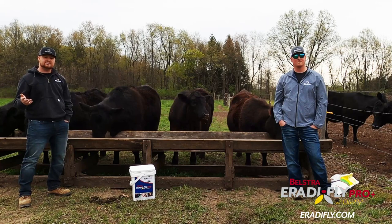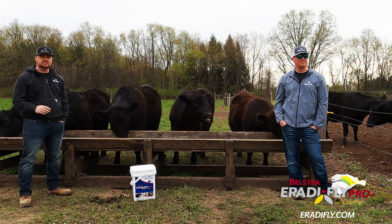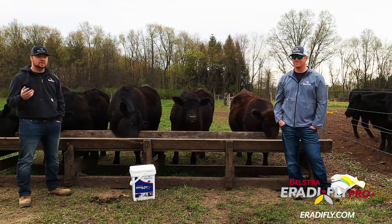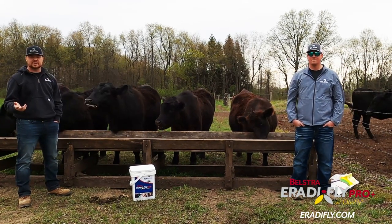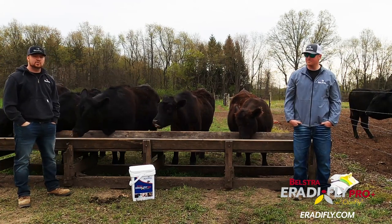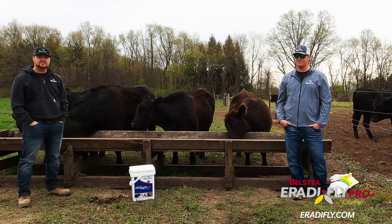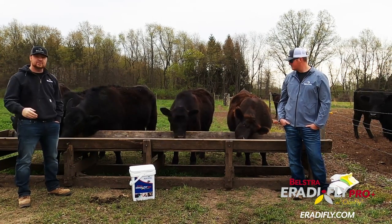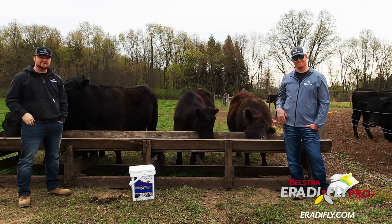We do have a website at rat-a-fly.com. If you ever have any questions or comments, please feel free to contact us on the website or visit us at belstra.com or any of our Facebook pages at belstramilling.com. Tyler and I would be more than happy to assist you with your IPM — Integrated Pest Management — practices and help you learn more about Rat-a-Fly and how to use the product. Thanks for watching and have a great day.